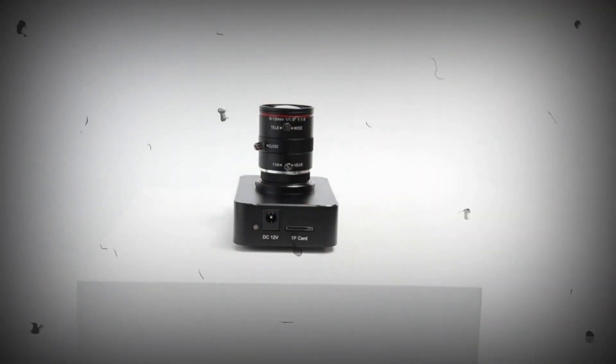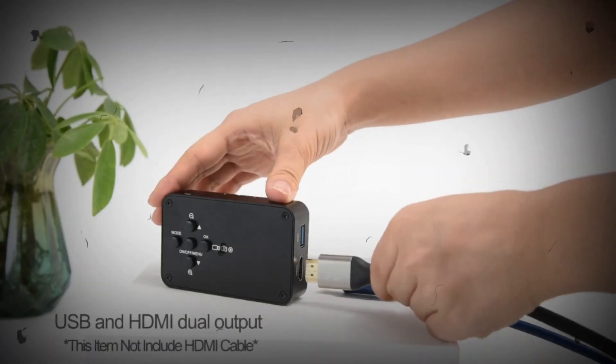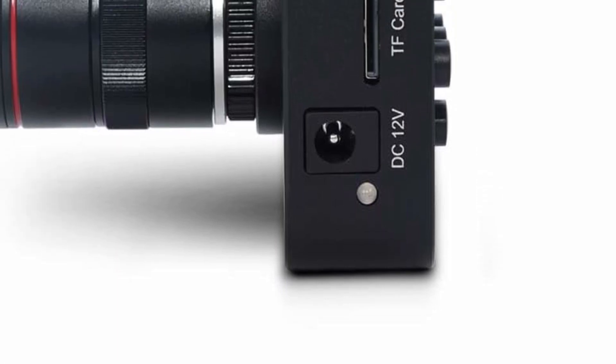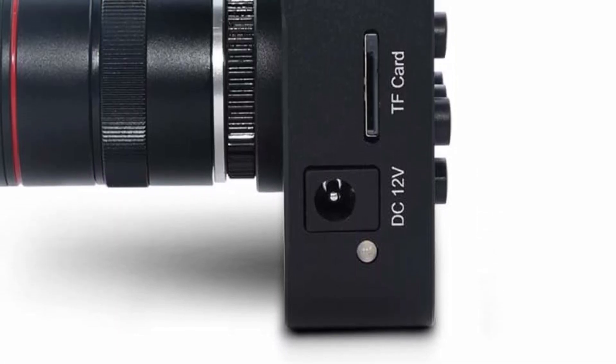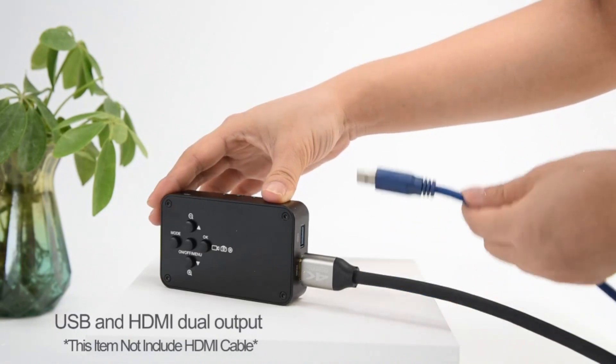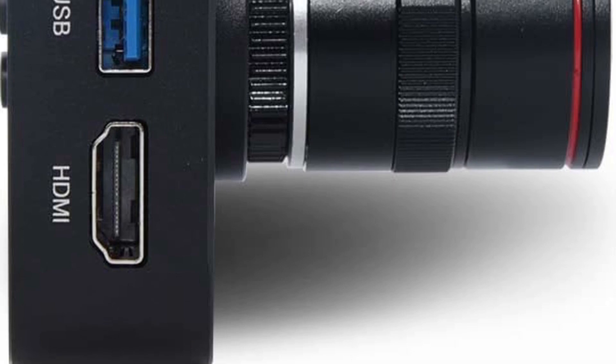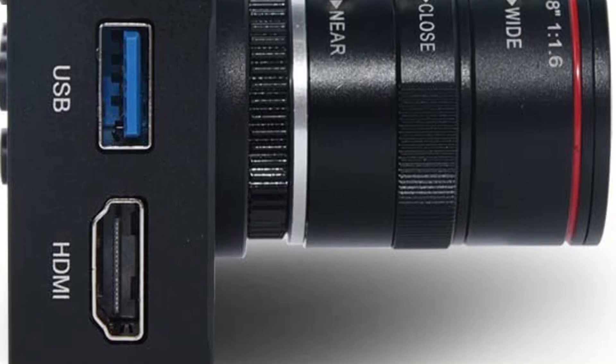The latest firmware can be upgraded through TF card; the new firmware makes the product work more stable and get better images. Resolution and frame rate can be switched. Connect to an HDMI monitor to capture and show video on screen for teaching, or connect to an HDMI video capture card for small activity live streaming.